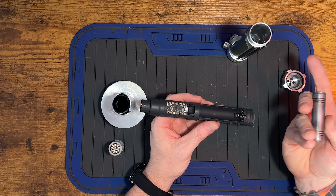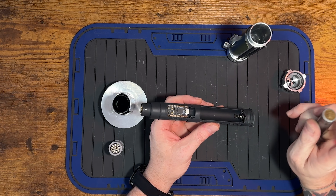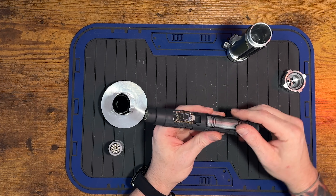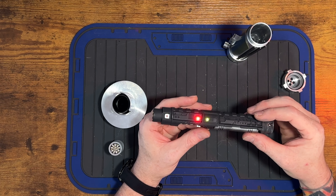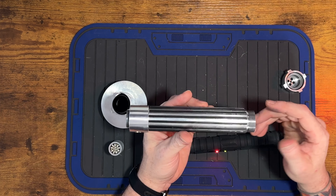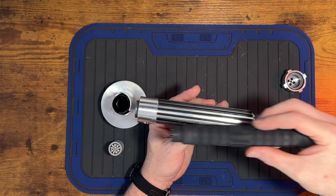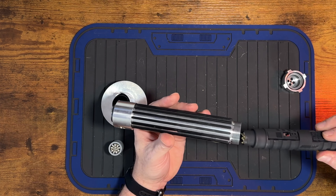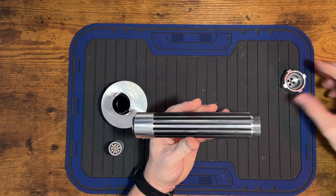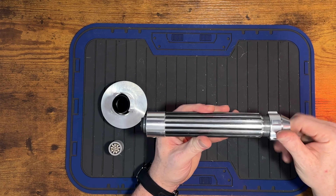To use this hilt: take your battery — the flat part is the negative, and negative goes down towards the speaker. Hit your kill switch. Once you hit your kill switch, you can put the chassis into the hilt. Point that switch down, line this red tactile switch up with that switch — it will line up with the trench in the chassis and kind of find its way home. Then you can take that pommel spacer and place it in the end of the hilt and thread the pommel on.